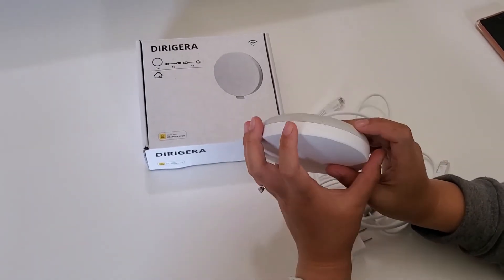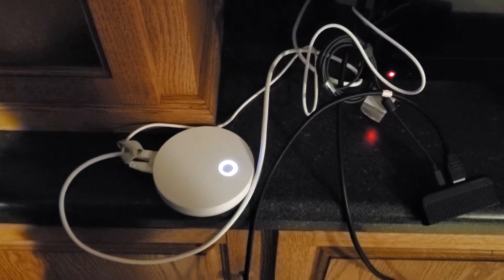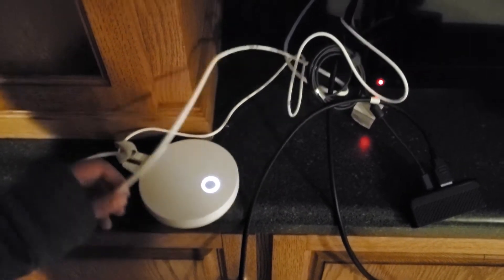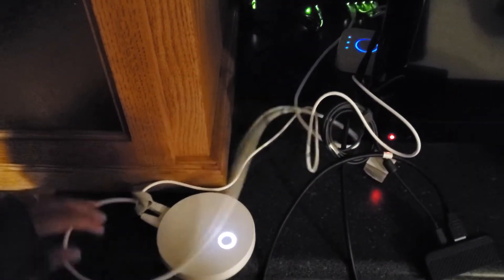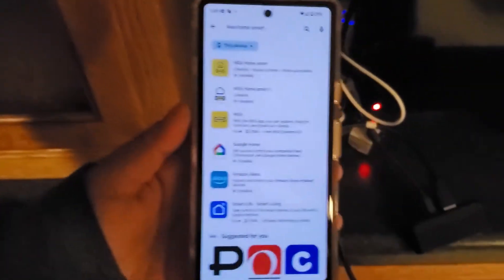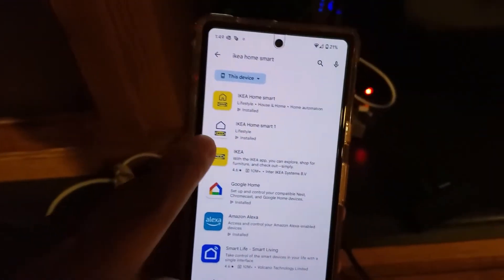I'm in my basement now and I just got the hub connected. The Ethernet cable is plugged in, the power cable is on, and there's a solid circle light on the hub. One thing I want to mention is it's actually using a different app than the old one.